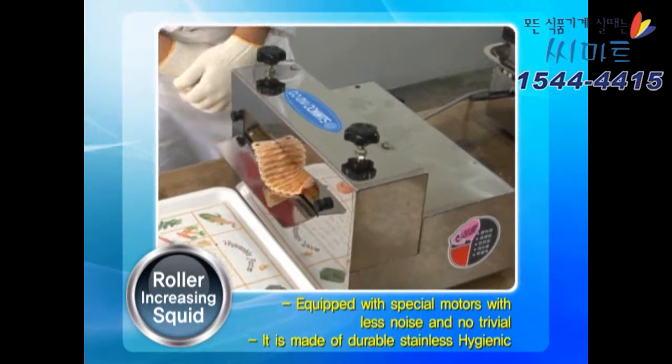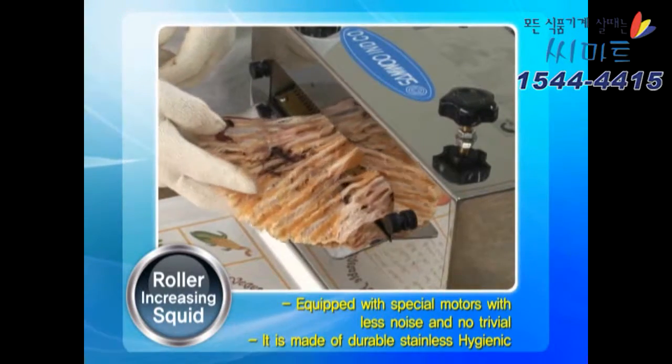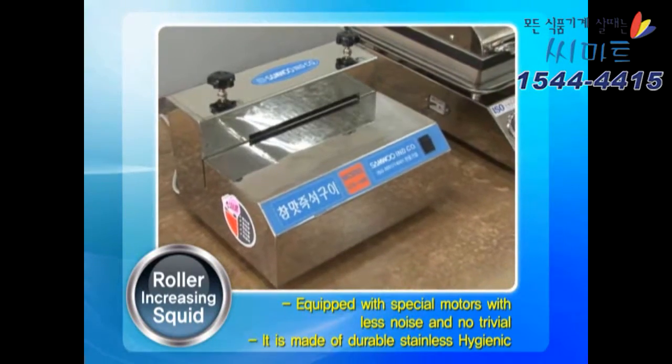Grilled squid is properly fed by pushing it through the front inlet, and the squid comes out loose through the rear exhaust vent.